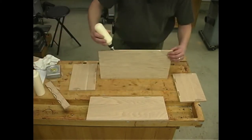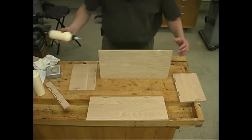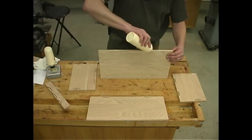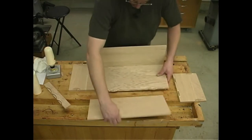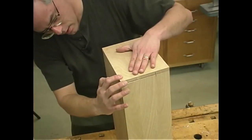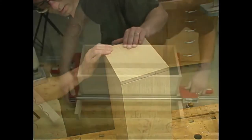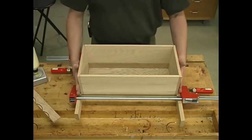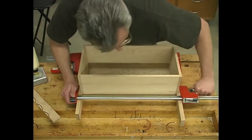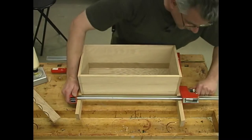With the front on, we can bring in the back — again, glue in the biscuit slots and a bead along the edge of the plywood, bring that down and bring the back into place. Because of the slanted sides, it's going to take a little bit of messing around with the clamps to get them to draw the ends in good and tight.